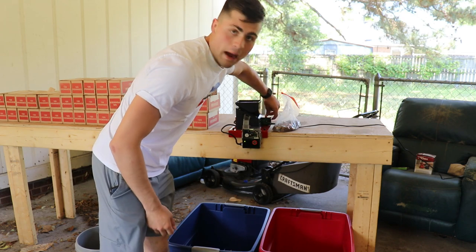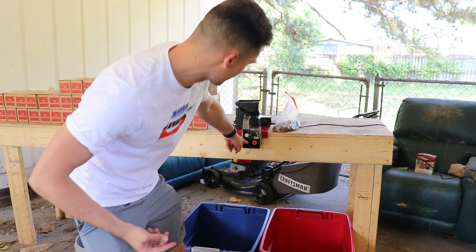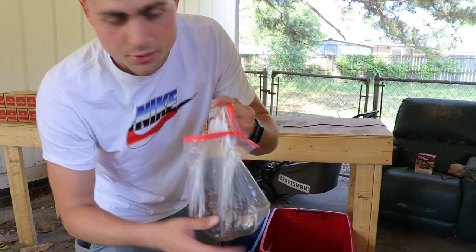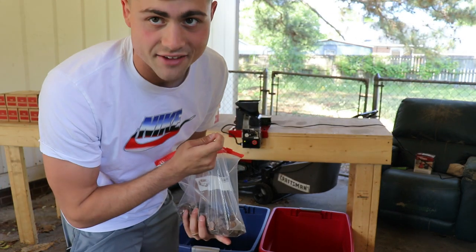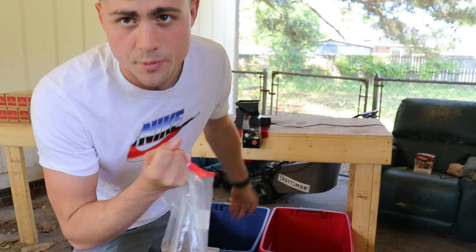I'm going to power it on — it's kind of loud. What's happening is it's turning really quick and looking for pennies, pulling them through this machine, sorting them one end or the other. Right here I got a bag of copper pennies — they're all copper because they've been pre-sorted with this machine from previous boxes. I'm gonna put a few into the machine and they should all go into that blue bin right there.